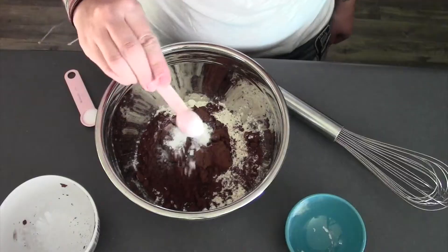To begin, I'm going to combine all of my dry ingredients. I have my flour in the bowl already, and I'm going to add my cocoa powder, my baking soda, baking powder, and salt. And give these a whisk together.